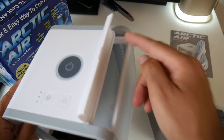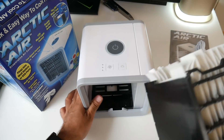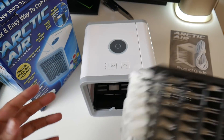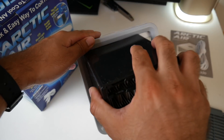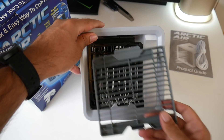The concept is simple: you just pour water in the side. A little bit at a time fills up the bottom section, and the water soaks the fabric. As the fan blows air towards you, you get a nice cool breeze. That's the concept. Let's put the filter back in — seems like a very simple idea.